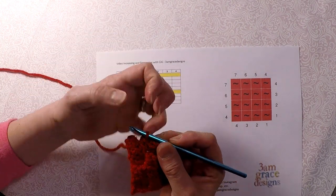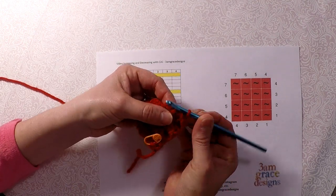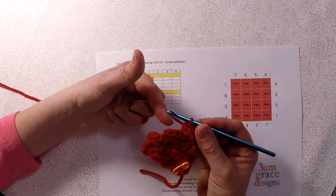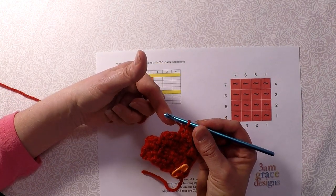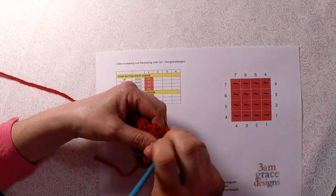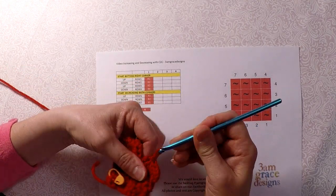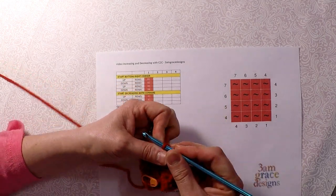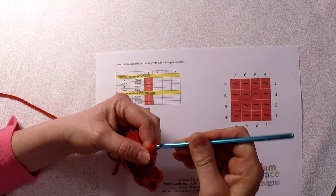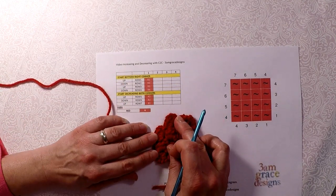So I just slip stitch to join the two. Slip stitch one, slip stitch two, gets me to my next spot for my next pixel on row 6. So I'm going to chain 2, do my 3 half doubles, do the second pixel of row 6. So row 6 is complete, right there.